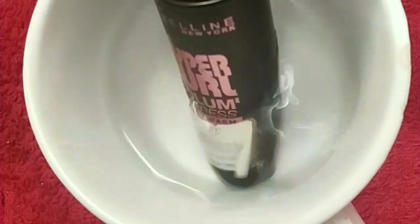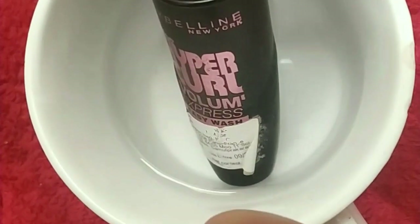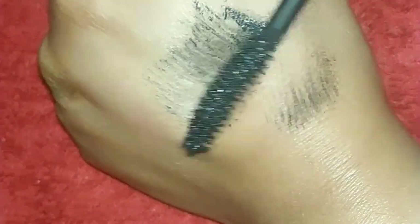Hack number one: how can you make dry mascara usable? Dip your mascara in half a cup of warm water for 15 to 20 minutes and your mascara will be revived.